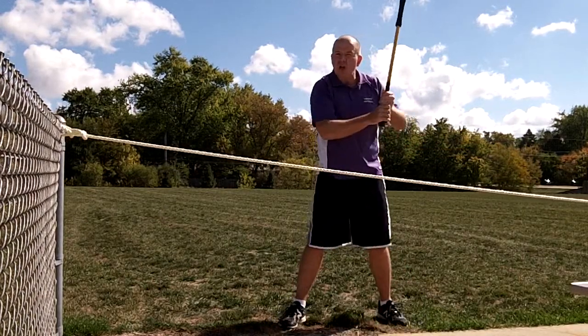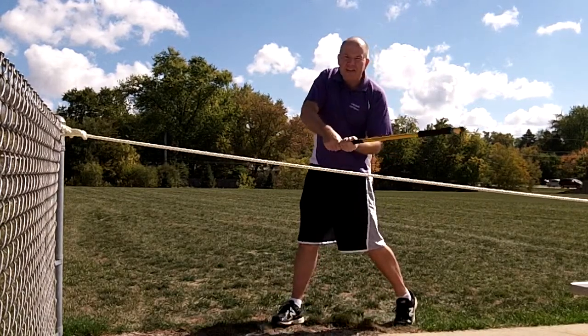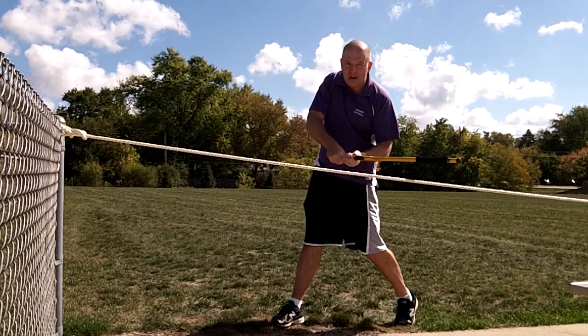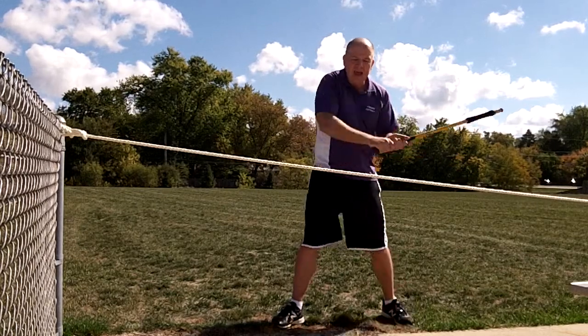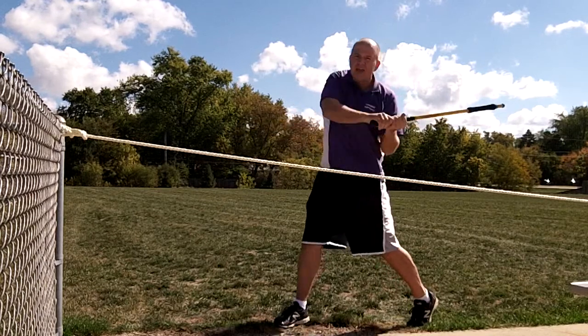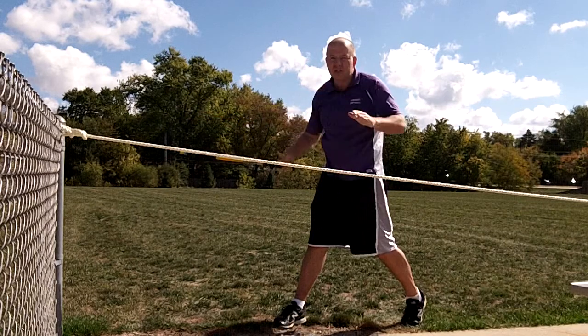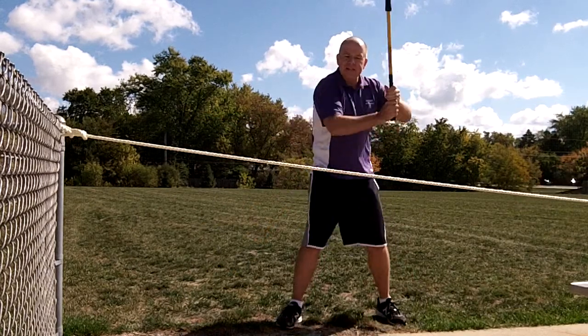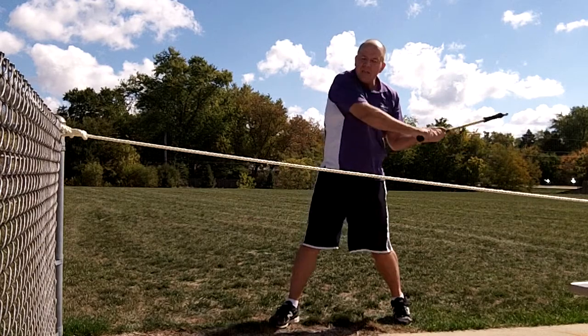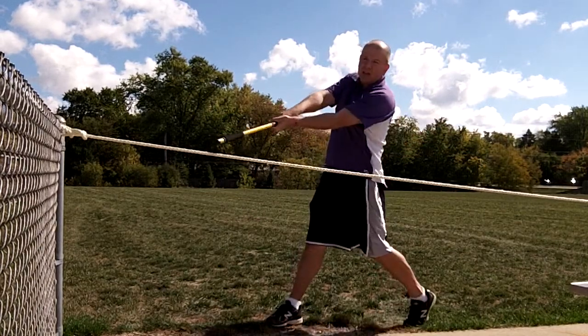We have to teach them what's called leveling — actually letting the bat drop on the plane of the pitch. Then we have to teach them to be palm up, palm down as long as possible, and that's the key. They have to be palm up, palm down all the way through the pitch. As soon as they turn their hands over, the bat comes off the plane of the pitch — that's why they hit weak grounders. So we want to teach them to get the bat on plane and stay palm up, palm down as long as possible.